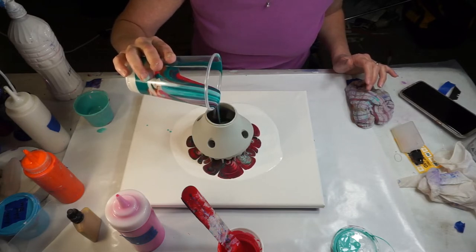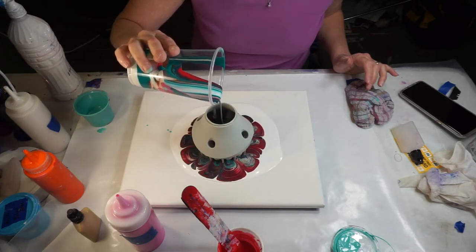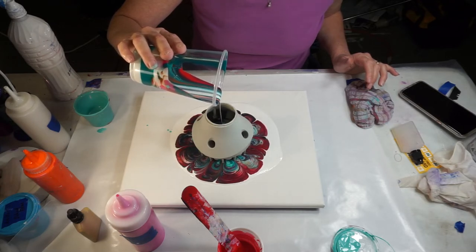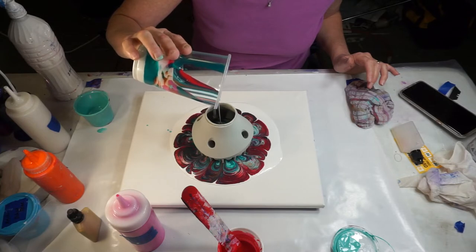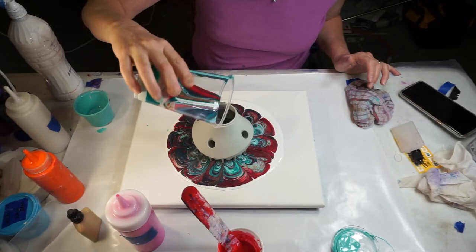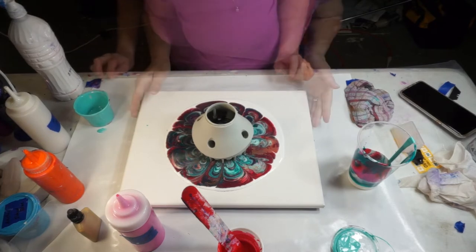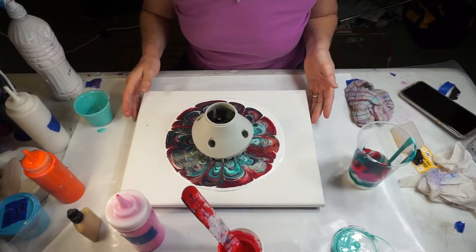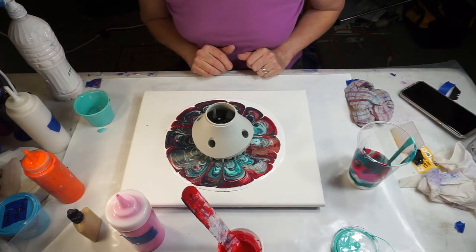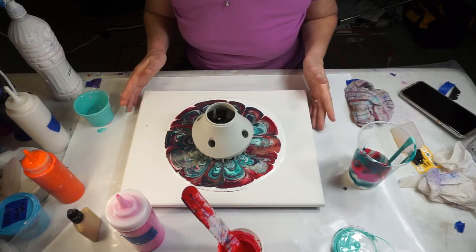Kind of an interesting pattern — really seeming to take over here. It's very, very interesting. I see very little of the orange, very little of the pink. I'm just kind of hoping it will start spreading a little bit on its own.